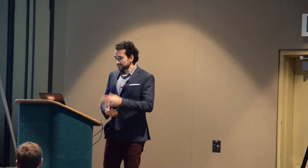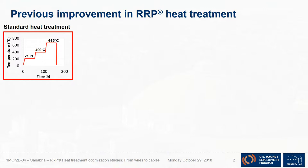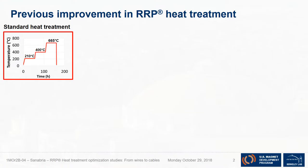I thought it would be appropriate to start by talking about what the new RRP heat treatment is. Here's the standard heat treatment of RRP, unchanged for over a decade. When I was studying this as a student, I asked: I think I know what happens at 665°C — you're forming Nb₃Sn. But what happens at 210°C and at 400°C? I was told you're mixing tin and mixing eta. I started reading about it and noticed a lot of inconsistencies in the literature about its purpose, its efficiency, and even whether it's doing what it's supposed to do.